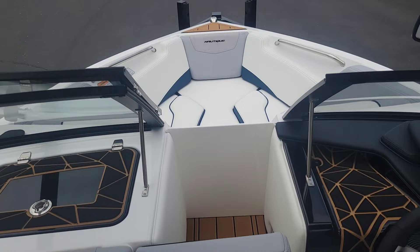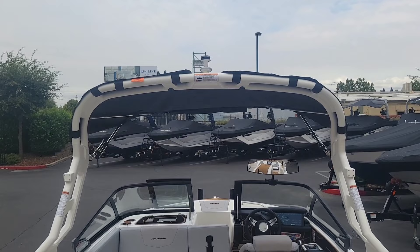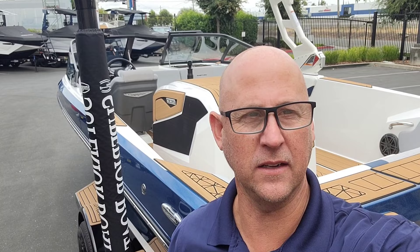We'll do one more little look here at the interior, and that Bimini top attached to that white tower. That was a quick walk around on this brand-new 2024 Ski Nautique 200. We do have this boat in stock, so come on down and take a look in person at Superior Boat Repair and Sales, or give us a call at 916-638-3382. Thanks for watching.